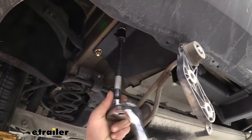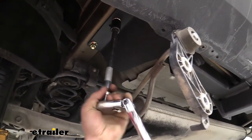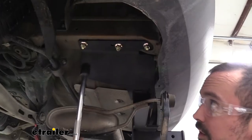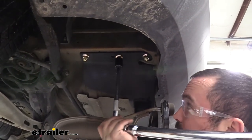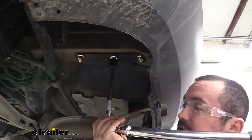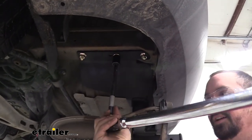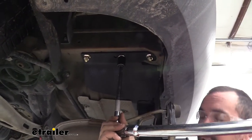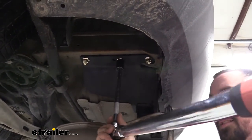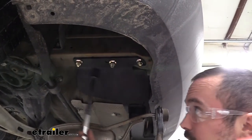With your 19 millimeter socket, go ahead and get these tightened down a little bit. With all of our nuts tightened down, we're going to go back with our torque wrench and torque them to the specifications in the instruction manual. If you don't have a torque wrench, we actually sell these here at E-Trailer and you can generally rent them at an auto parts store. This is important because it's going to make sure it's not too tight putting stress on the threads, but also it's not going to be loose over time.